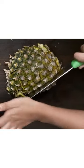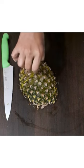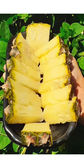So you have cut your pineapple in an easy way. You can get the piece like this — enjoy the pineapple!